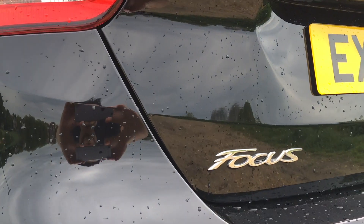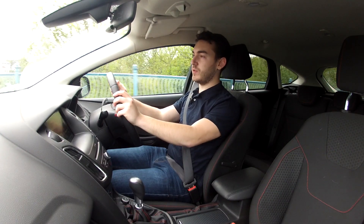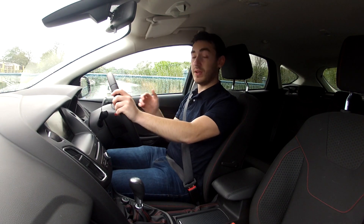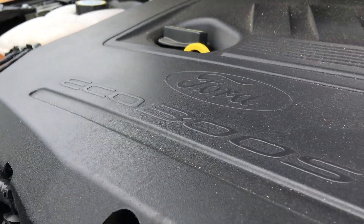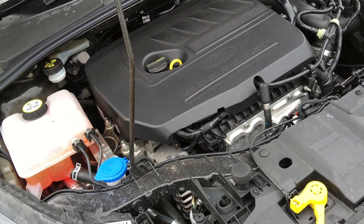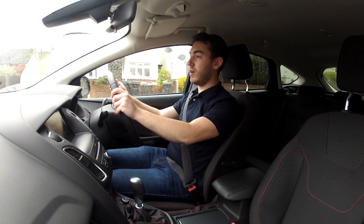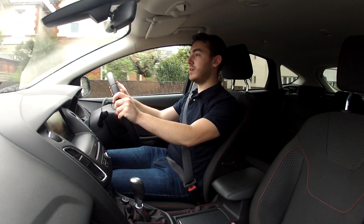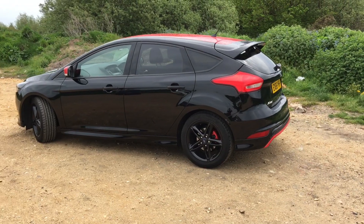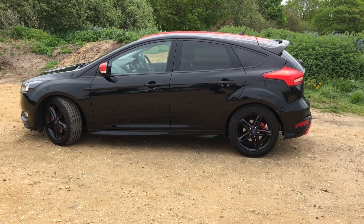But is there any meat with the veg? Of course — the standard car's 1.5-litre EcoBoost engine produces 148 brake horsepower, but in this car it jumps up to 180 brake horsepower and 177 pounds-feet of torque. This car sits below the Focus ST in the line-up, and obviously it's no RS either, with a 0-62mph time of 8.6 seconds and a top speed of 138mph.